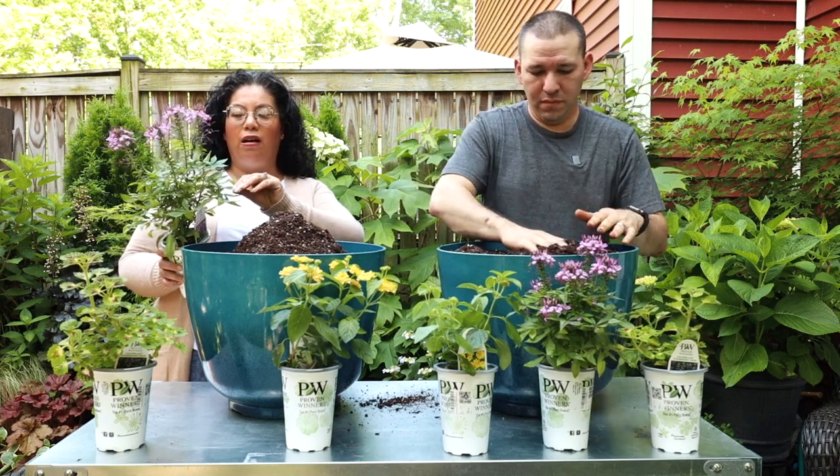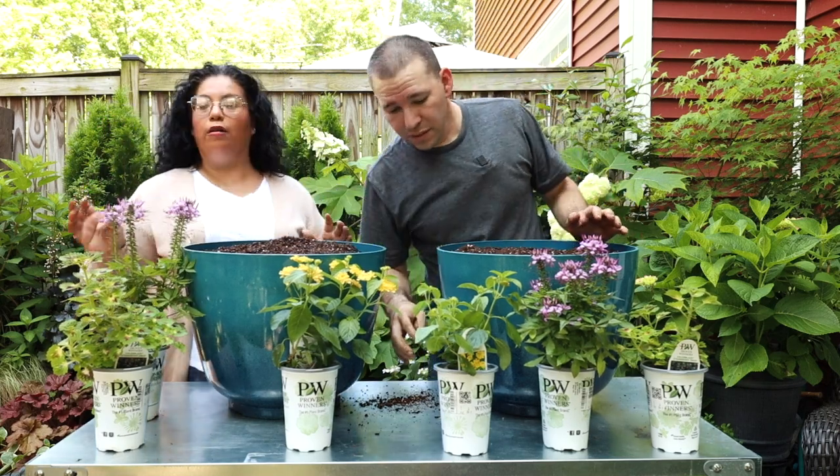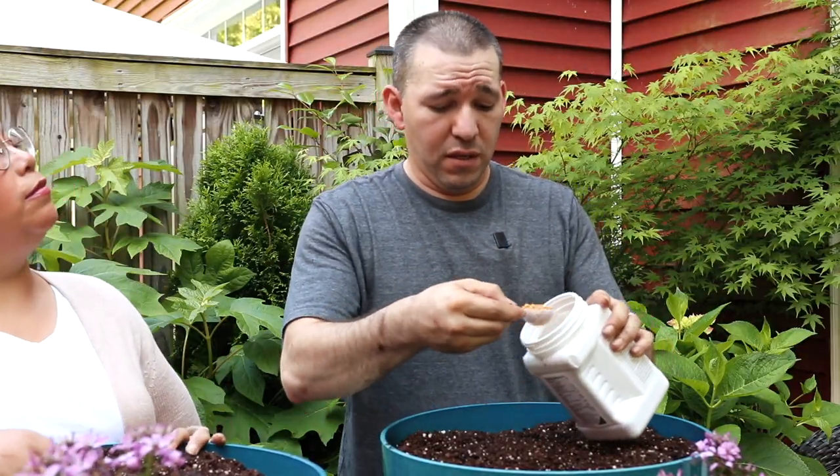They say it has a sticky feeling to it as well, and this one doesn't, so that's another great thing about this cleome. And then I'm going to go ahead and put our fertilizer in here.